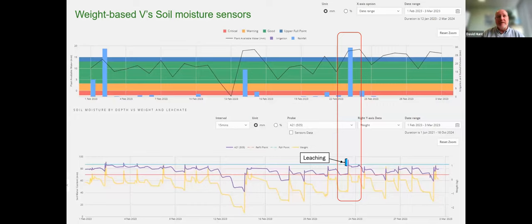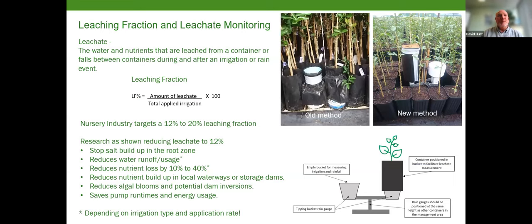That's a basic overview of weight-based irrigation compared to soil moisture. Either system works really well — it's just a matter of horses for courses, which system suits your situation. Of course, you can't use weight-based in an in-ground production facility or farm. The next thing I wanted to briefly cover was the leaching fraction.